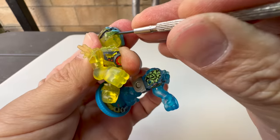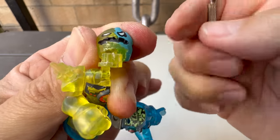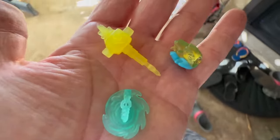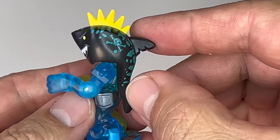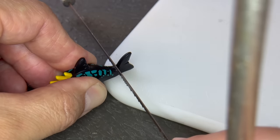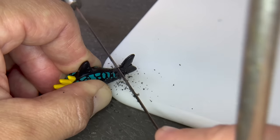I'll carefully take off Shortout's weapons and head so we can use them in a future project. In order for this Lego shark head to work, we need to cut off the tail right below the dorsal fin. But I think the tail looks good and I just might have an idea that'll allow us to keep that look.